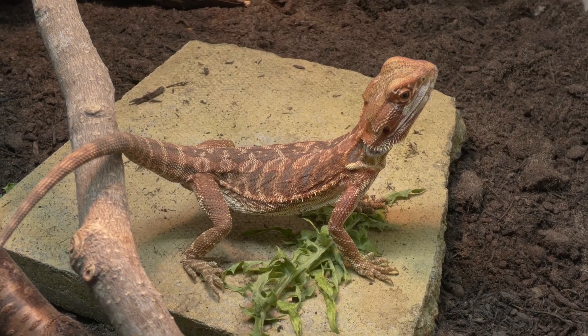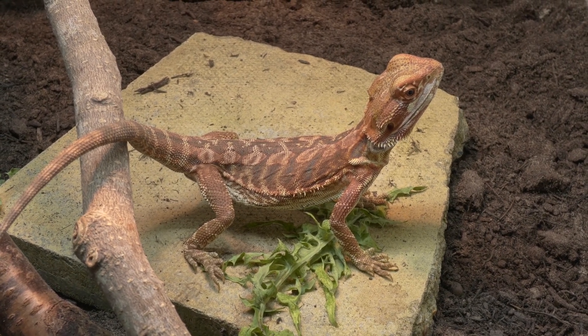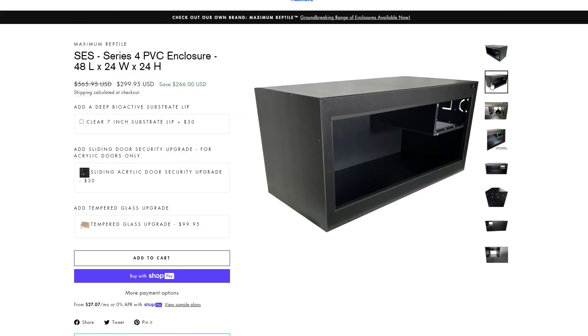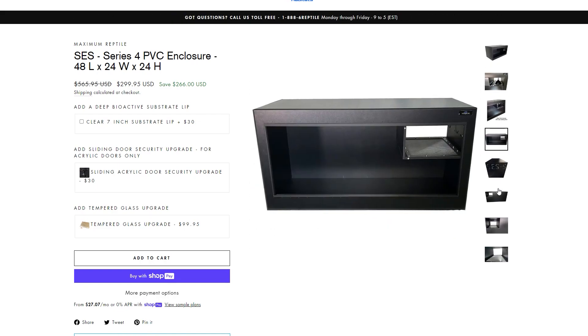The bigger the enclosure the better for achieving that thermal gradient. You can put babies straight into a 4x2x2 — they're not going to get lost in there. I've sold babies in shops for many years successfully straight into a 4x2x2, so you don't have to waste money on a starter kit. Our channel sponsor, Custom Habitats, has a 4x2x2 right now for $299, with a case in the corner to perfectly place all your basking lights.